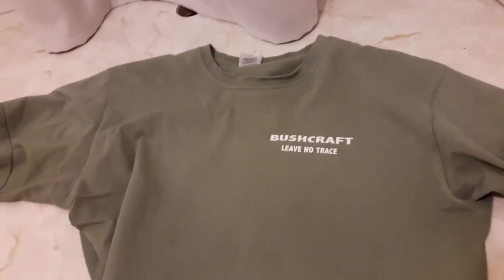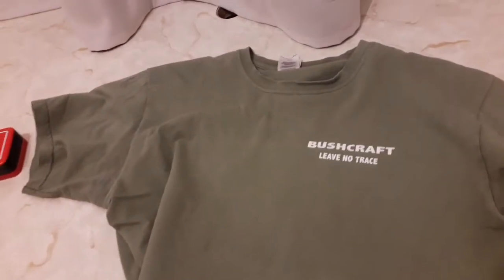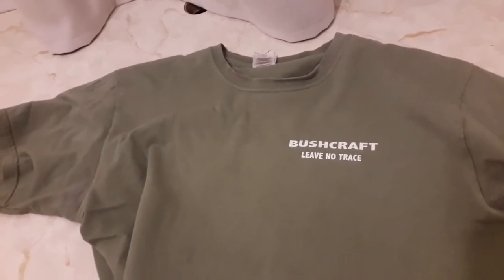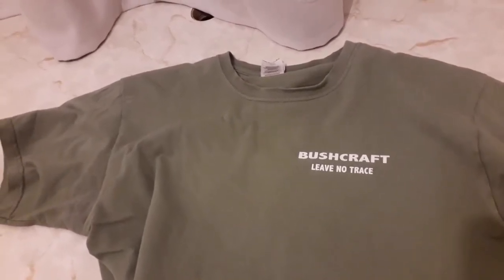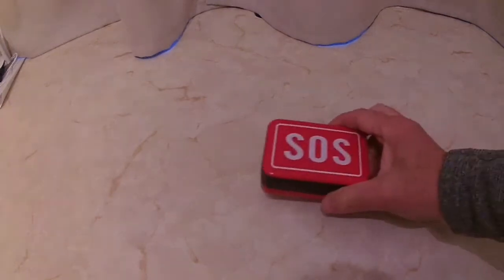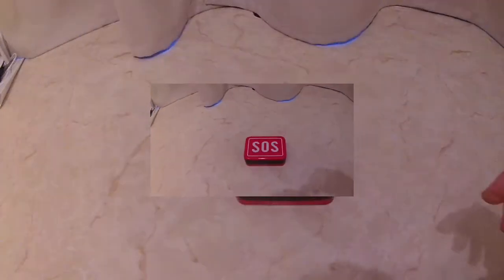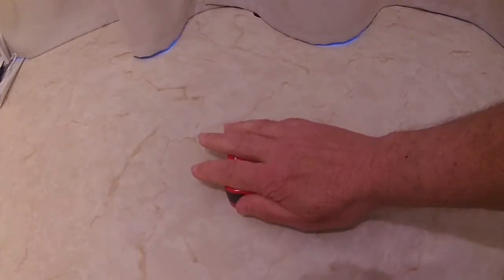Hi YouTubers, welcome to one of my videos. I thought I'd cover off a few bits and pieces of kit — some relating to bushcraft, others to do with prepping. There's an SOS emergency kit that you can buy which is in a tin, not much bigger than a cigarette box.